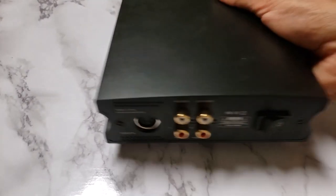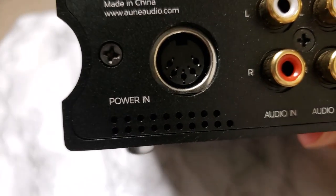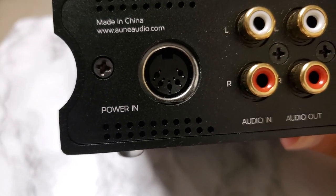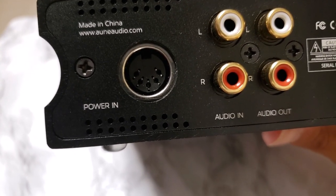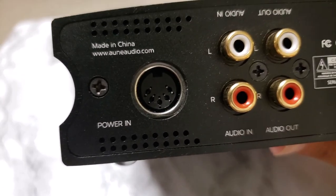Let's look at the rear. This is where the power goes in. It's not an ordinary type of plug, because you're dealing with a balanced amp here. Your power delivery has to be a little different, just to ensure it is as efficient, powerful, and clean as it can possibly be.